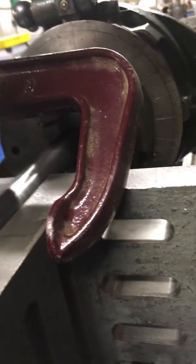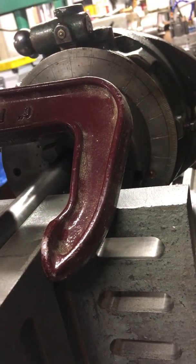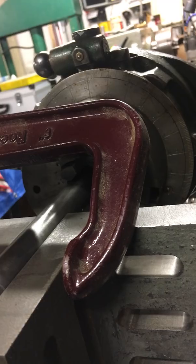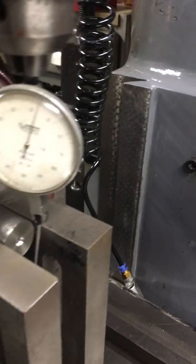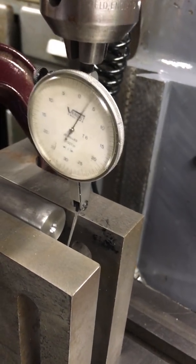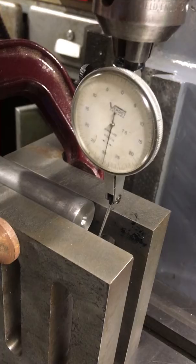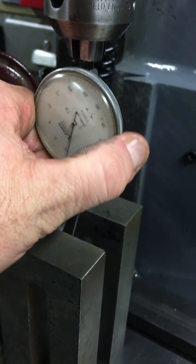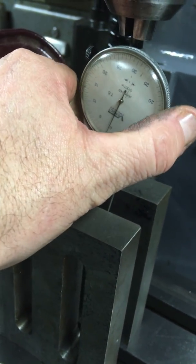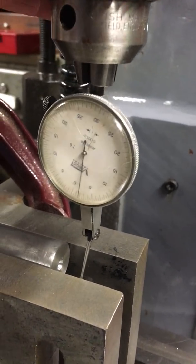Wind it round just to see what the clock is reading - it's gone right round once to zero. I zero the clock on this side.